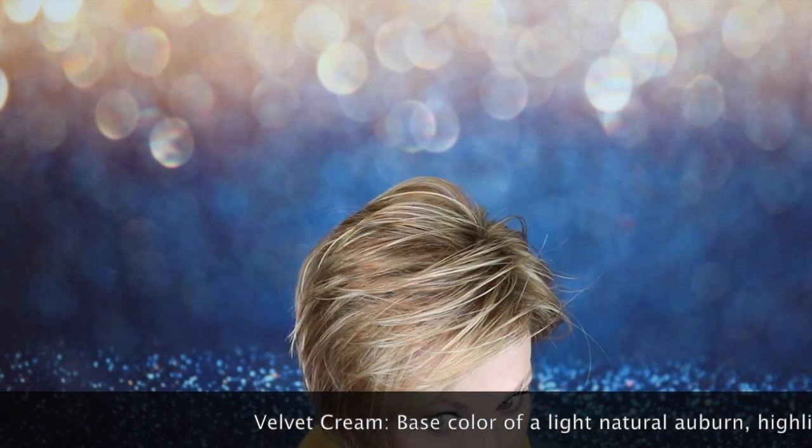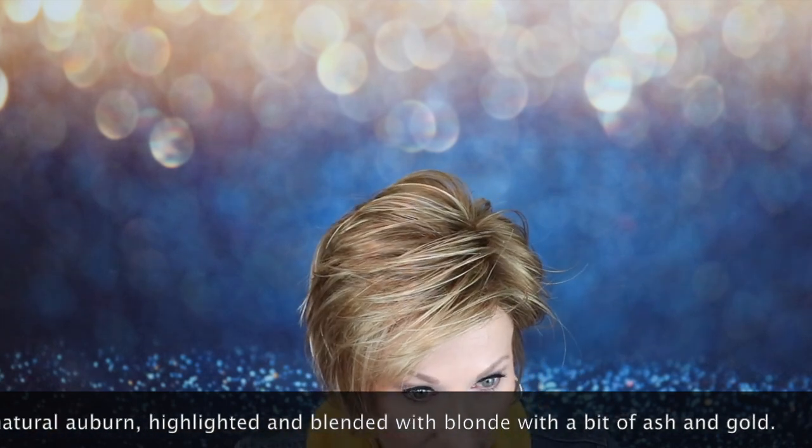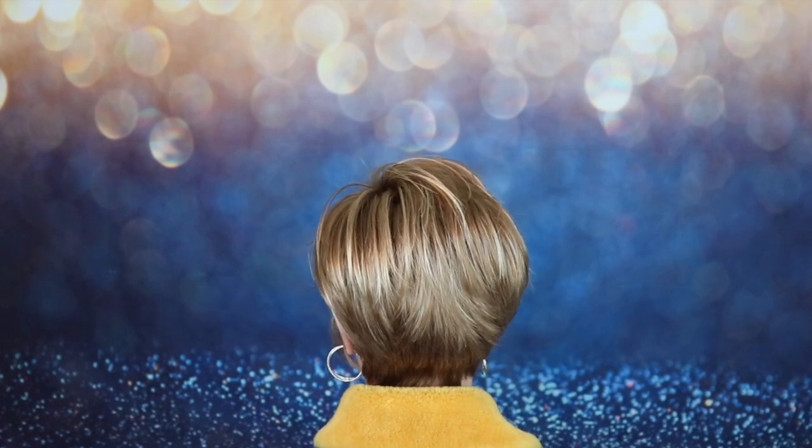It is a base color of a light natural auburn, highlighted and blended with blonde. It has a little bit of ash and a little bit of gold. This is really a beautiful warm shade — it's not too warm because it does have this ash blonde in it, just a little bit. The highlights keep it from being too warm. I really like this auburn base, and you can really see it in the outdoor lighting. It's a beautiful color. I've never reviewed Velvet Cream before — I like it. Very pretty, it's got a lot of gold in it.